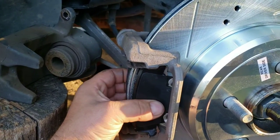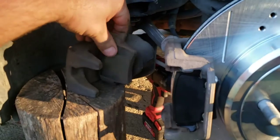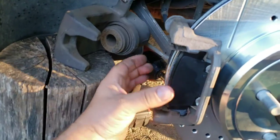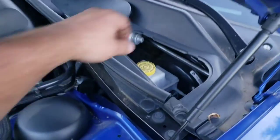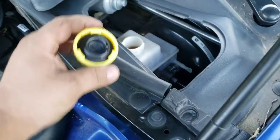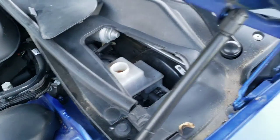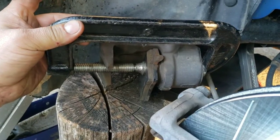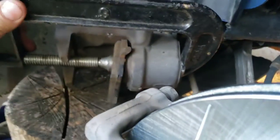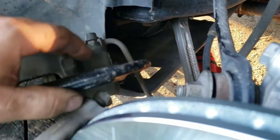Now that you've got the new thicker pads in, you'll have to push the piston in. Put the old brake pad against the piston and hook up a c-clamp to it, then push the piston all the way in so you have clearance to go over the new pads. Come up front under the hood and pop the cover off so you can take the cap off your brake fluid reservoir — that lets the fluid level rise without pressurizing as you push the piston in with the c-clamp. Be careful not to smash or bend that metal brake line.